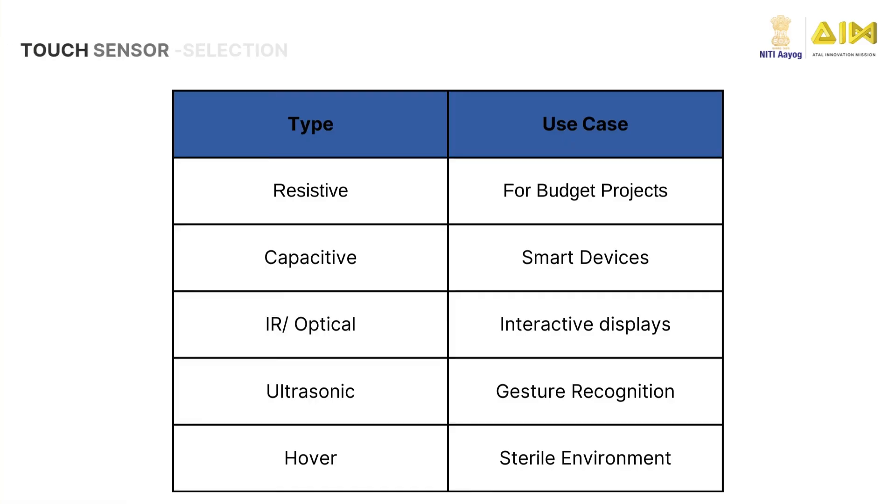Let us understand how to identify which type of touch sensor should be selected based on the use case. For budget projects, resistive sensors are the first preference. For smart devices, capacitive sensors. For interactive displays, infrared or optical sensors can be opted for. If the criteria is gesture recognition, ultrasonic is preferred. And if the need is to use in sterile environments, hover touch sensors should be the sensor of choice.